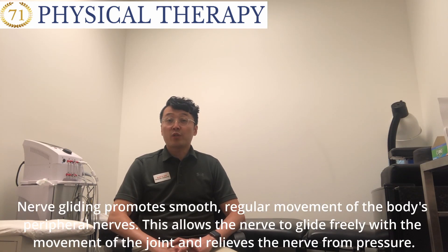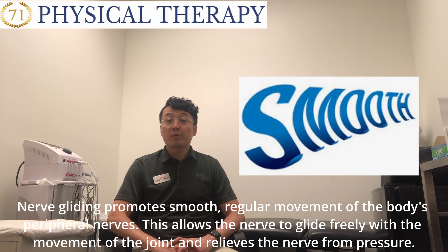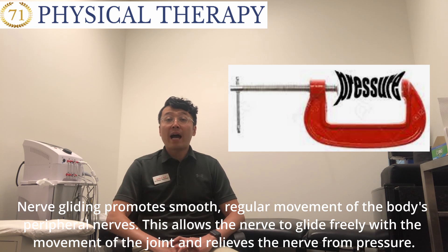Nerve gliding promotes a smooth, regular movement of the body's peripheral nerves. This allows the nerve to glide freely with movements of the joint and relieves the nerve from pressure.